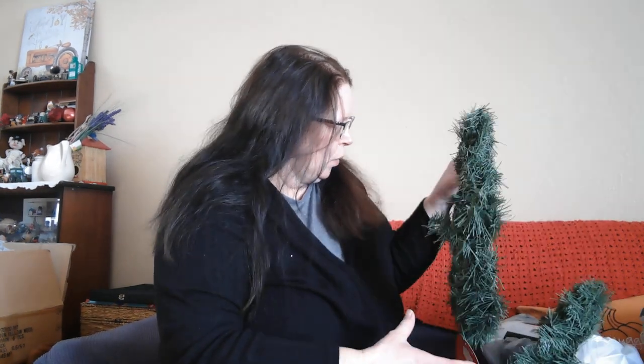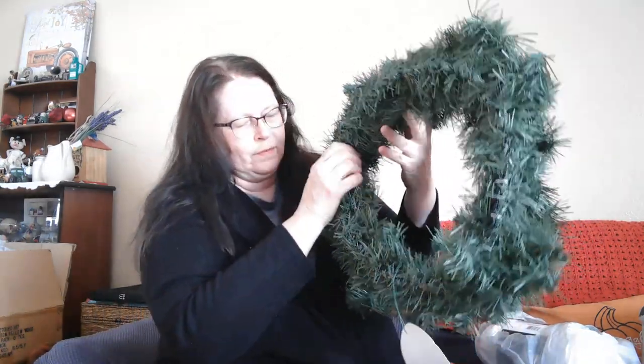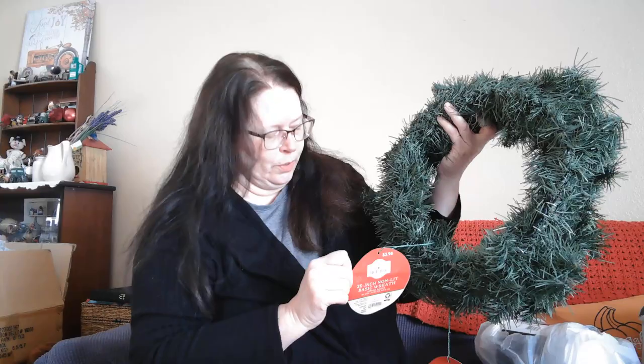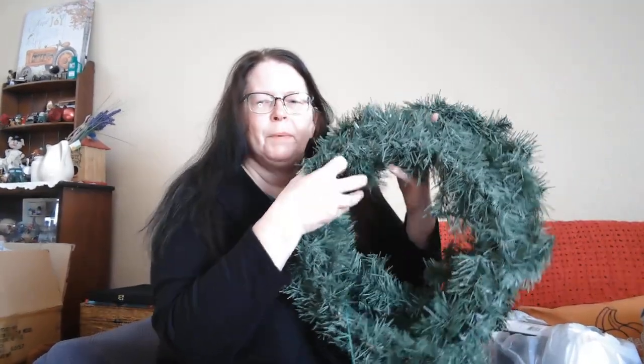Now I'm going to go into my Walmart haul. I did buy two of the cheaper wreaths — they need fluffing out. They're 20 inch and they were $3.98. I have outdoor lights on either side of my garage, so I'm going to decorate these a little and hang them up out there. I've never really decorated outside here for Christmas other than putting a couple of little decorations on my front step.